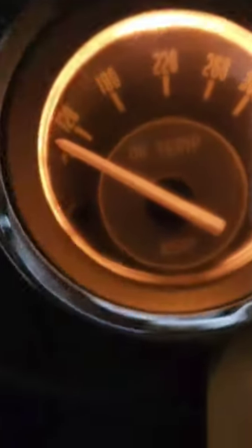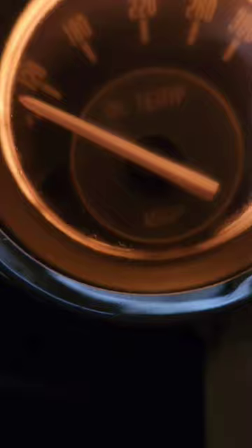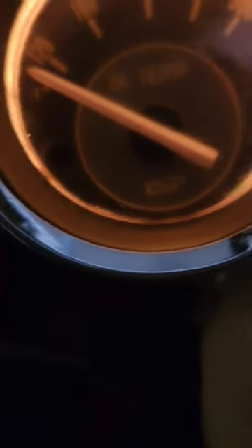Good morning from Goose's Dash. See my oil tab guys? It is barely even to 120 and I went for a nice little drive this morning, probably a good 20 minutes or so.